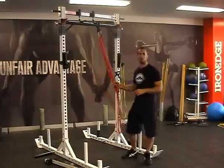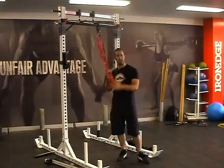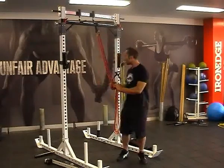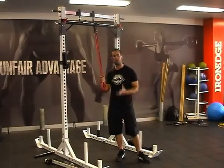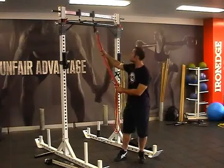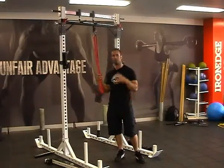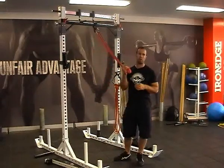Red bands are great for guys looking to do pushing and pulling. Initially they could start in orange and then have the red bands to progress to, which are going to provide a fair amount of resistance, as well as being sort of your halfway point for chin-up options. So if you've done a few chins before and can do maybe two or three bodyweight chins but want to get up to that magical number ten, the red band is obviously going to be a great way to go.